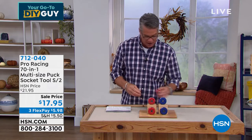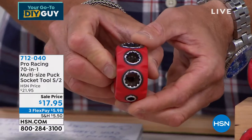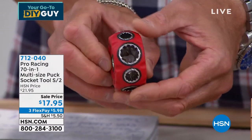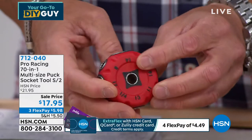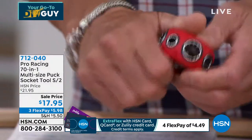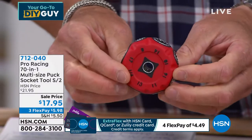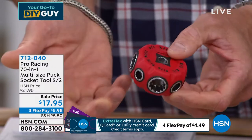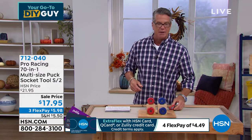Come in close — if you come to a project and don't know the size, you just spin until you find the right one. The sizes are written in both standard and metric so you'll know exactly what to do. Keep it in the palm of your hand. It's heavy-duty contractor steel with a rubberized coating on the back. What a great gift for dad — or mom if she's the fixer-upper. You're getting two of these for $17.95.